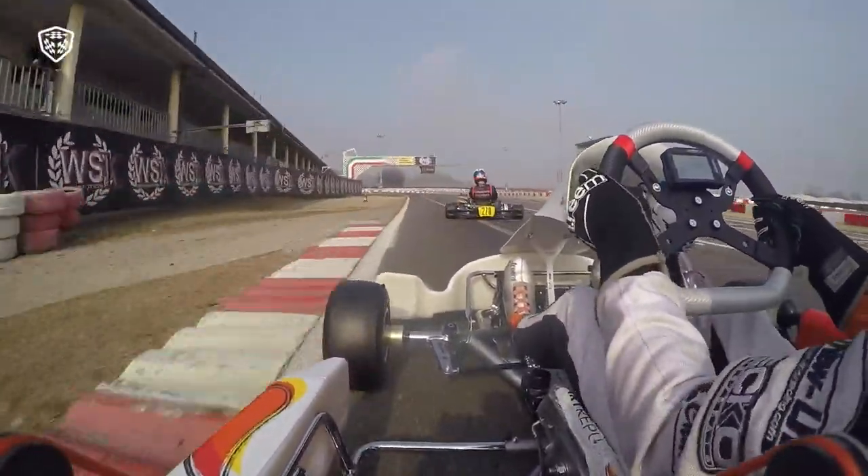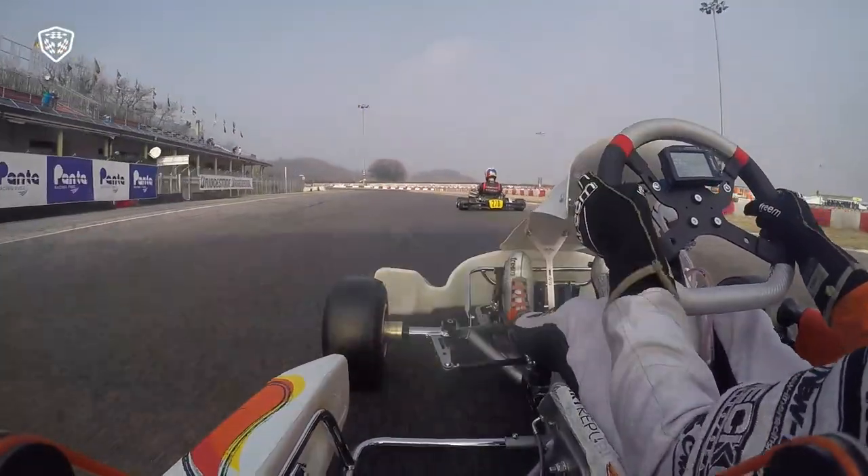Careful on entry, power down at the apex, and kiss the curb on the outside to blend out. And start the run all over again on this fabulous racetrack.